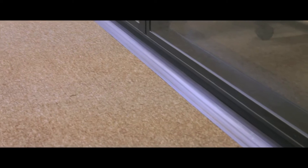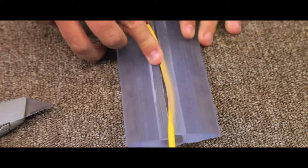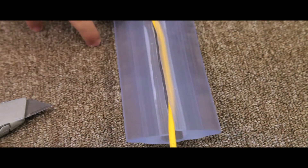Translucent floor cable protectors provide a discreet, easy method of protecting your cables. Designed for domestic or commercial use, they protect telephone communication and LED strips with ease.